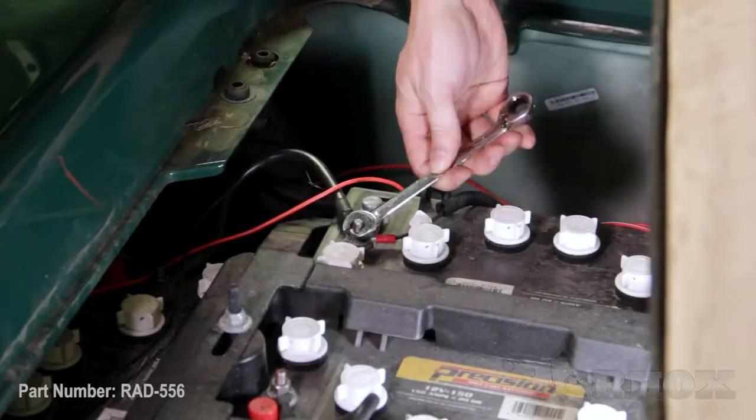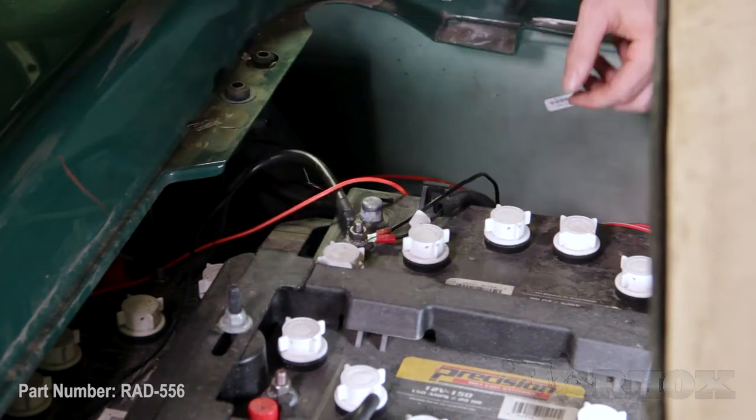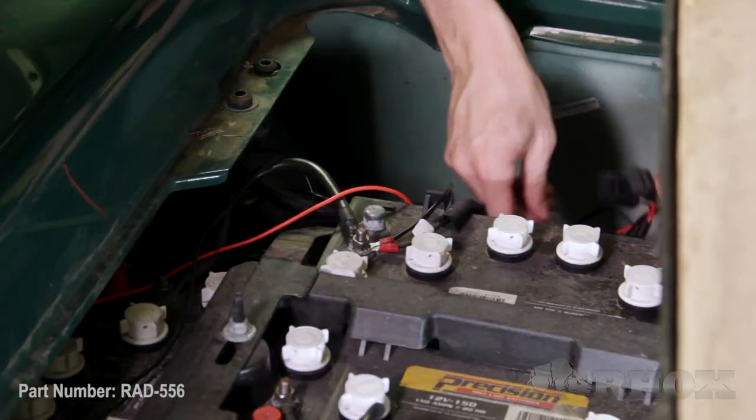Once those connections are made, we can go ahead and connect it to the battery. Obviously, before you make any electrical connections, you want to make sure that you turn your cart off and turn it into tow mode. Now that my battery connection is done, I'm just going to go ahead and clean up the wiring inside the battery compartment with the supplied zip ties.